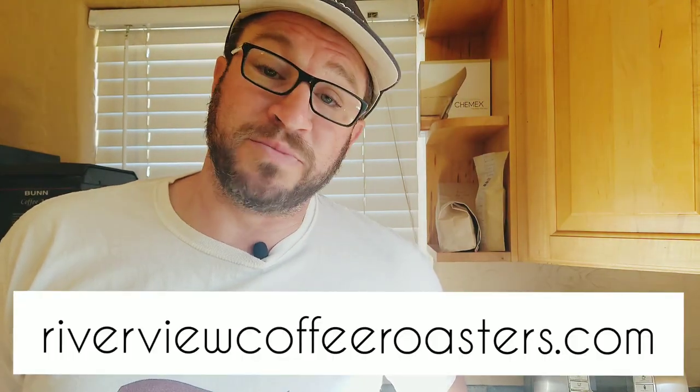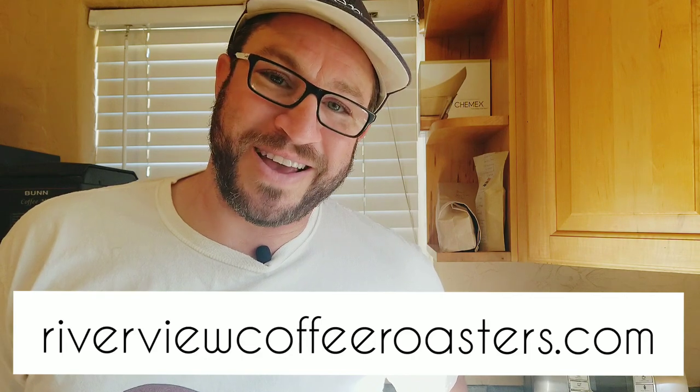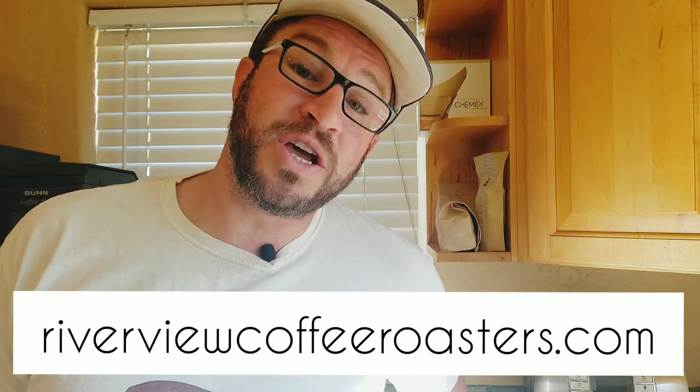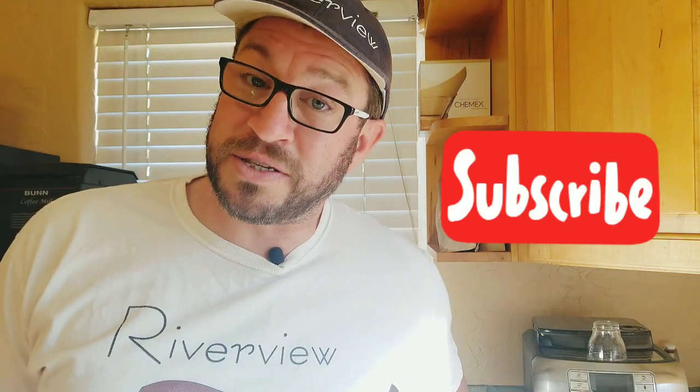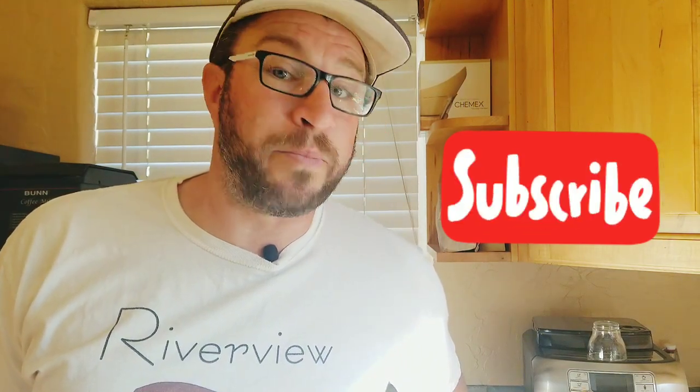Ted Jones here, owner of Riverview Coffee Roasters. I do roast-to-order coffee subscriptions in the top 1% of the world's supply and ship them to you ultra-fresh at the pace you like. I also teach you everything you need to know to get world-class coffee in the comfort of your own home. If it's your first time on the channel and you'd like to see more, hit the subscribe button and bell notifications so you can always be notified when I put up a new video.